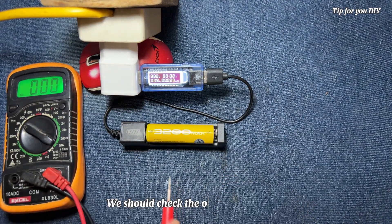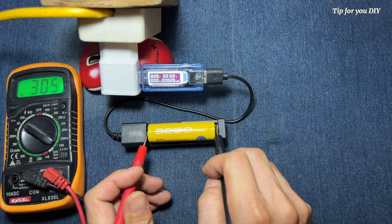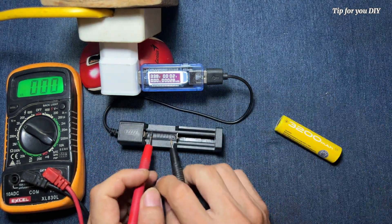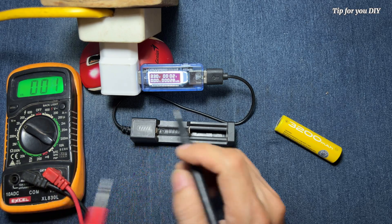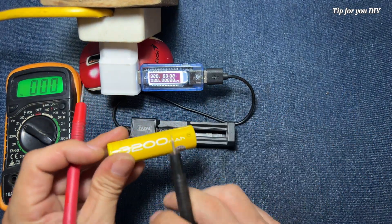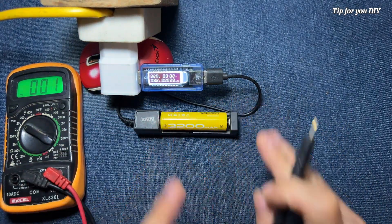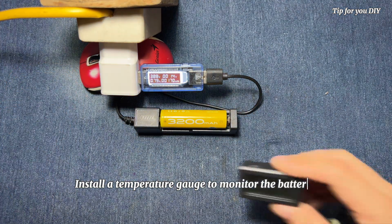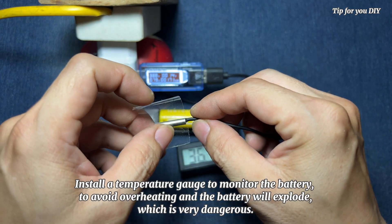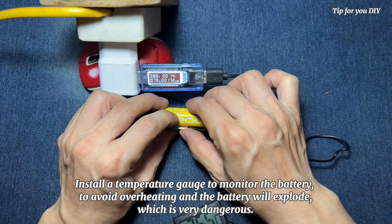We should check the overall input. Install a temperature gauge to monitor the battery to avoid overheating, as the battery could explode, which is very dangerous.